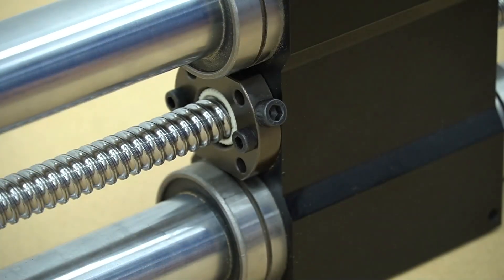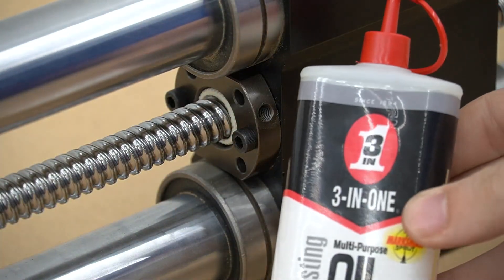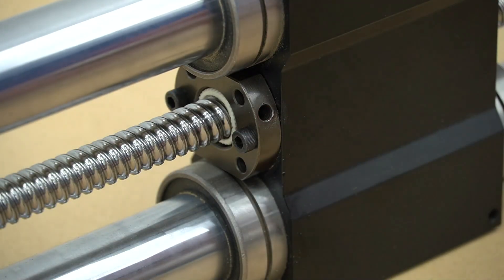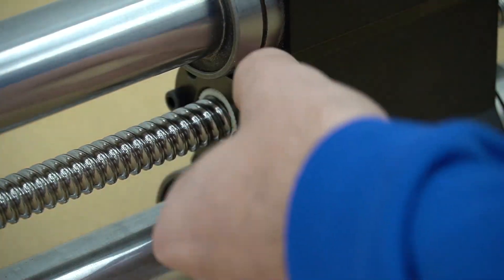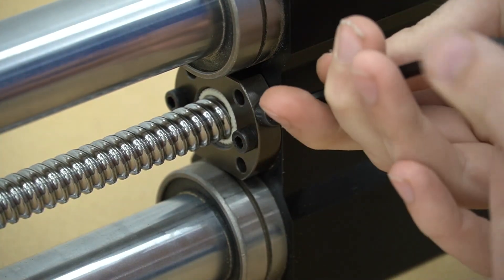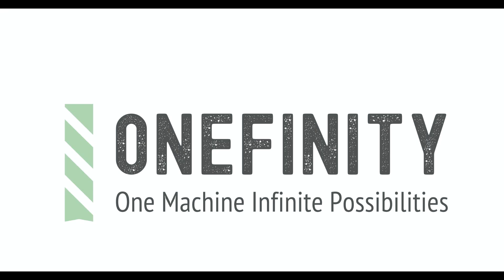Our last step is to remove the bolt on the oil port with the 5mm hex key. We can then fill our oil port with oil and replace the bolt and tighten it down. This concludes cleaning the ball nut on the Onefinity CNC.